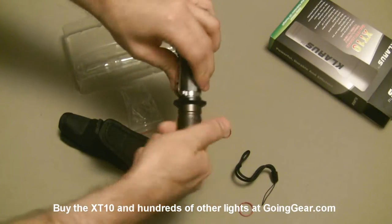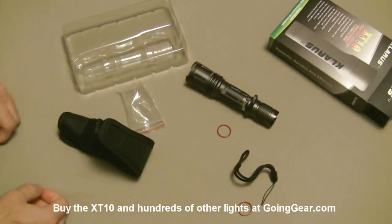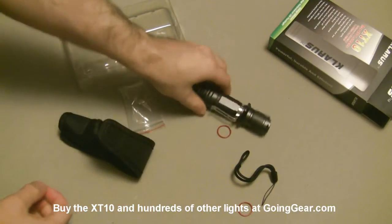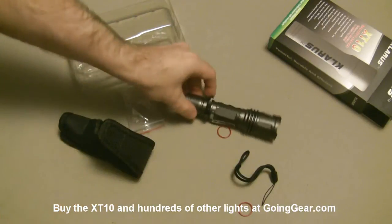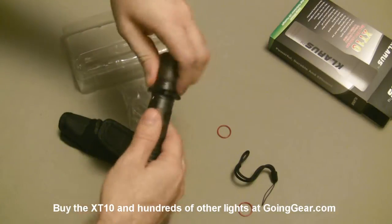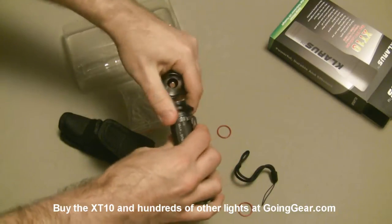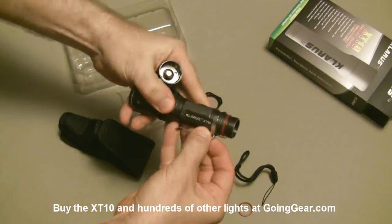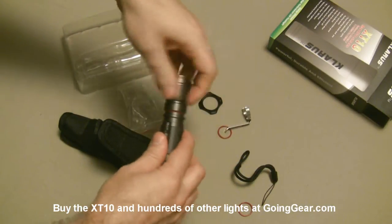And then that will do a couple of things. It'll do anti-roll, so if you have it on a flat surface, it's not going to roll around on you. And also, it's meant to have a combat grip kind of feel on there. But I don't want those things on there for right now, because I want to be able to show you the machining and anodizing and everything. So we're going to pop them off and set them to the side.